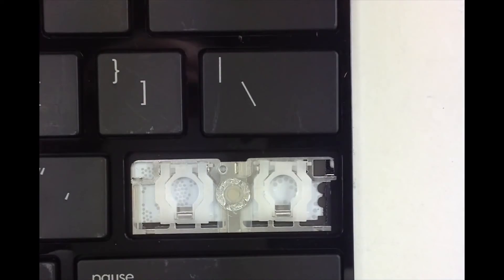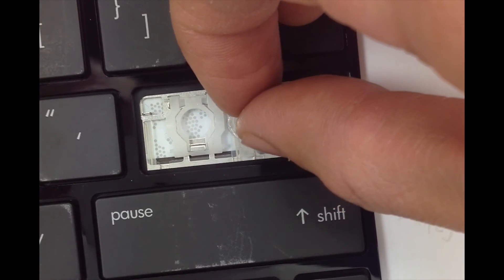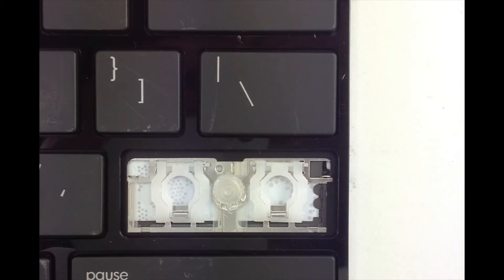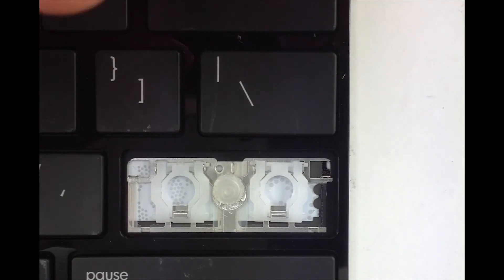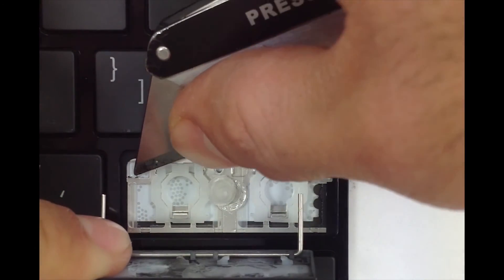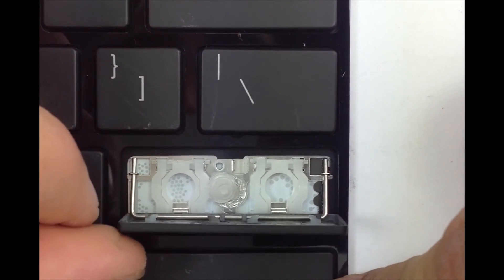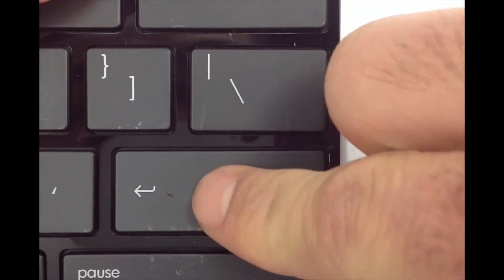Get your rubber cup and place it in the center. This particular hinge has metal tabs underneath — go ahead and get those little tabs opened up. You're going to slide the metal bar under the very small metal openings on the keyboard. Once it's in there, go ahead and close it, apply pressure, and it's in.